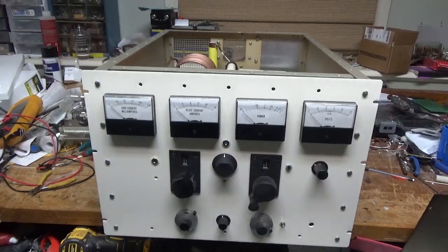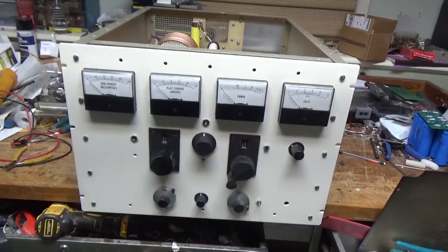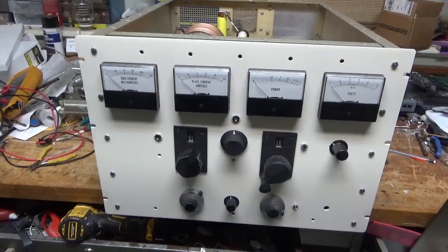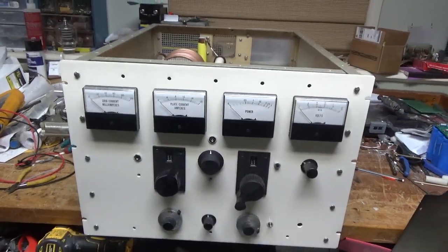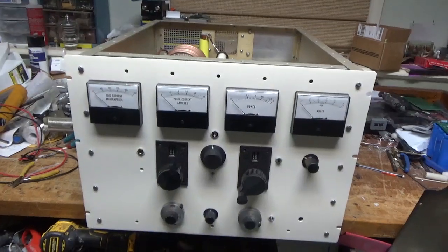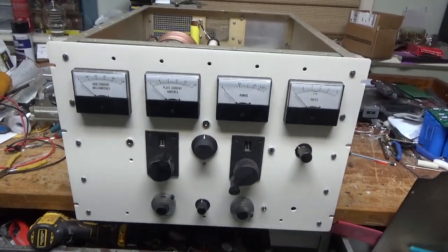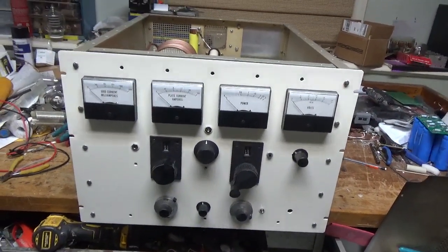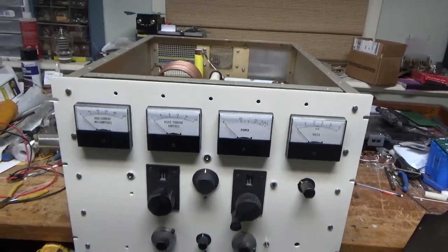I might make others at some point, but they'll be in a new cabinet and be a lot different. I have a few of these cabinets and I crammed all this into this cabinet — this is the RF deck cabinet. I've shown the power supply cabinet; it has filter caps and blower and all that stuff, but the plate transformers are separate. That's for other videos — this is just the RF deck.